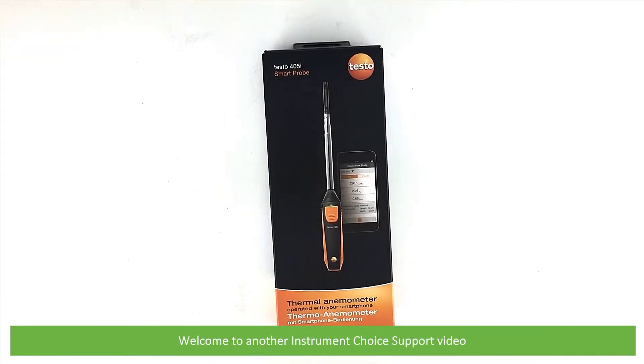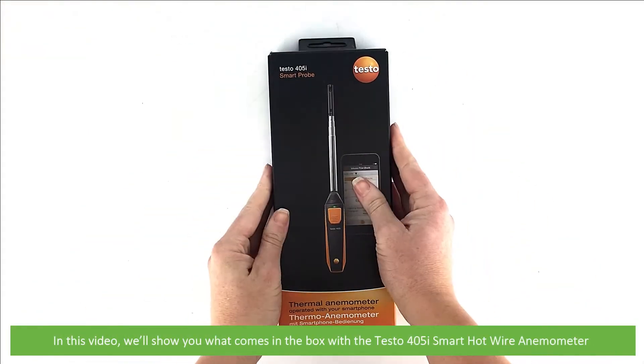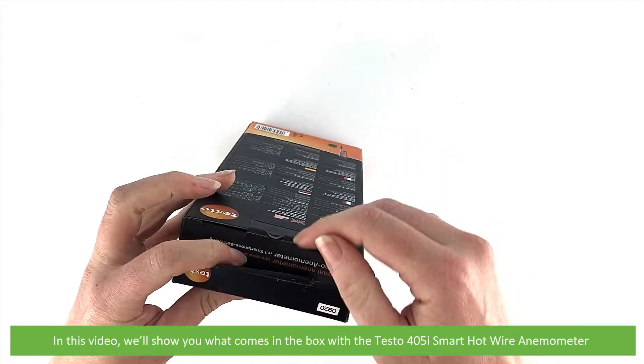Hi and welcome to another Instrument Choice support video. In this video we'll show you what comes in the box with the Testo 405i smart hot wire anemometer.